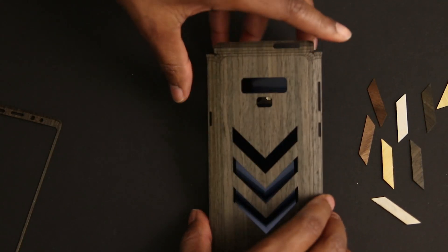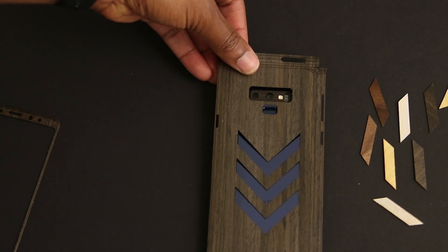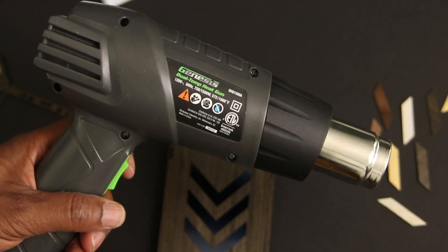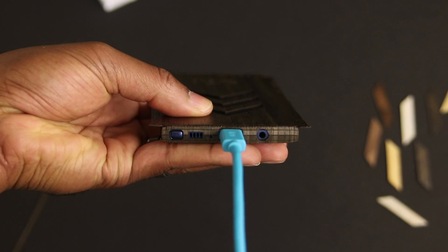Once you've got that done, go ahead and slowly lower the skin down into place. And if you're like me and didn't get things right the first time around, you'll want to keep a heat gun or a blow dryer handy so that you can remove the skin. But if you have to do that, do it quickly.